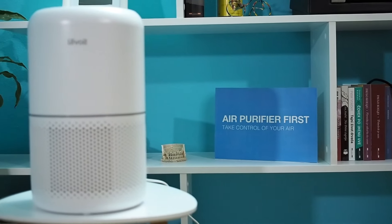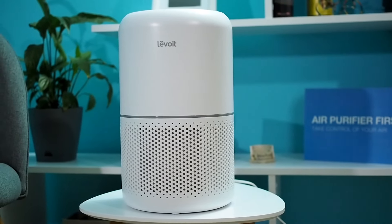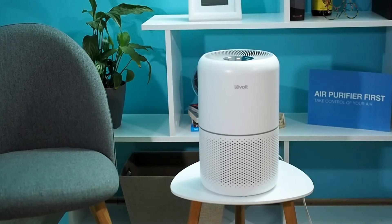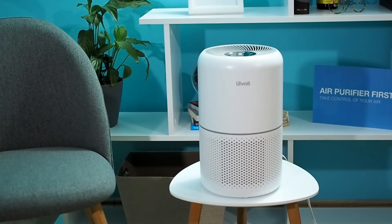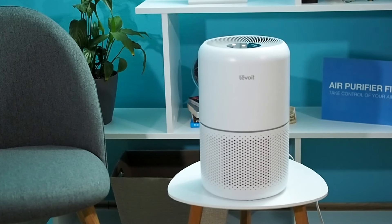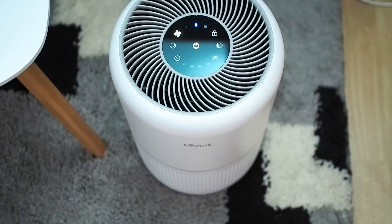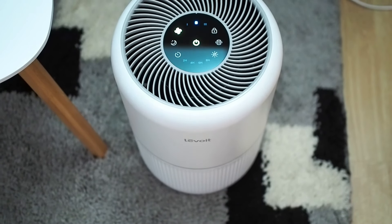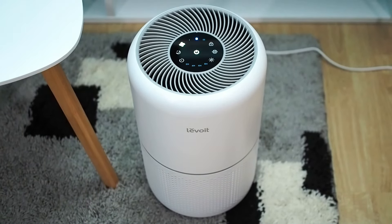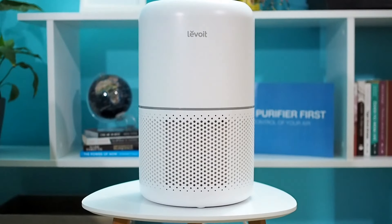Levoit Core 300 is a popular air purifier, especially when people find out that it performs exceptionally well even in a larger room than the recommended one. Design and performance are great, but easy and affordable maintenance, as well as four additional filters, make this air purifier a best buy. If you want a small but powerful air purifier that can clean air in a 215 square foot room, then I can absolutely recommend the Levoit Core 300. You can read more details about this air purifier on airpurifierfirst.com. In the video description, you can find all the important links. If you have any additional questions about Levoit Core 300, ask them in the comment box below. We will happily answer all questions. If you enjoyed this video, give us a like and click subscribe. Thanks for watching and see you soon.